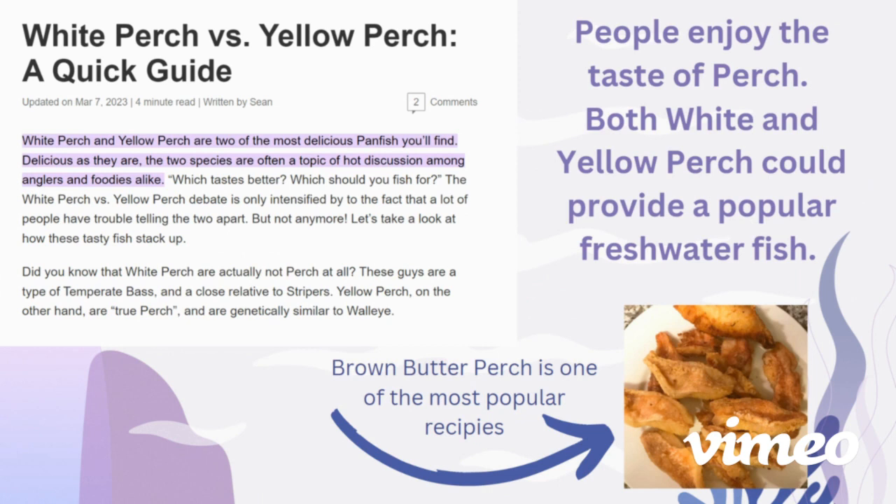On this slide, we have a recipe shown on the right-hand side of the screen. Brown butter perch is one of the most popular recipes for perch species. Over here on the left, we see that white perch and yellow perch are two of the most delicious fish you can find. Their flavor, however, is slightly different, which is why I believe that white perch and yellow perch could both be adequate species to aquaculture, and maybe even be aquacultured together.